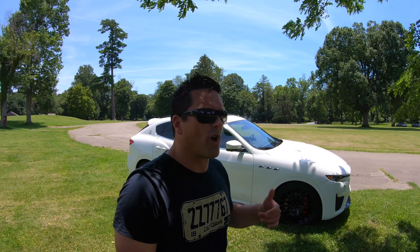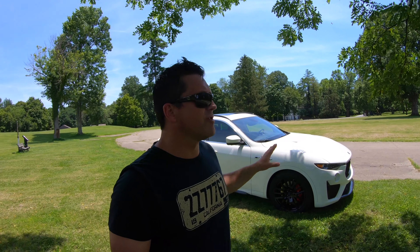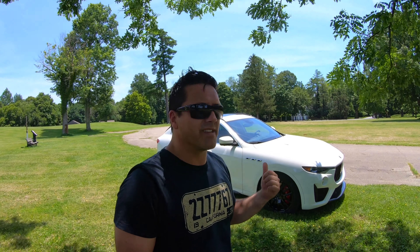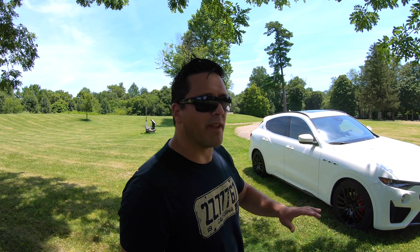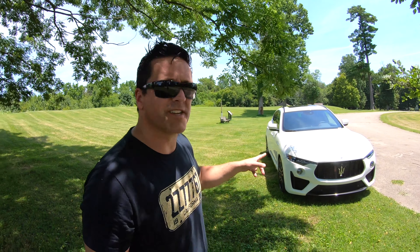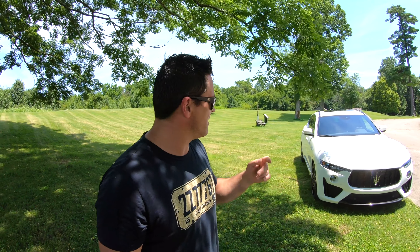Oh my goodness, what an SUV. I've only driven it about three miles to get here and I'm in love.